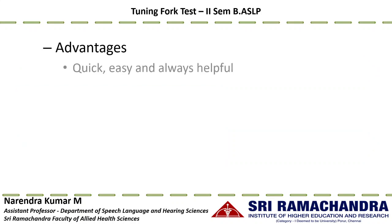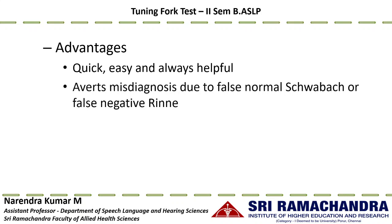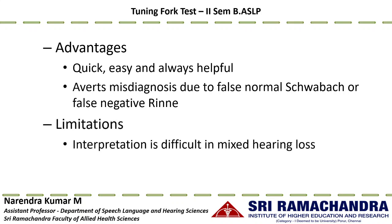The advantages of the Weber test are that it is a quick, easy way to identify unilateral hearing loss and the type of hearing loss, and it avoids misdiagnosis due to false normal Schwabach or false negative Rinne, since it can easily detect unilateral pathology. The limitation is that interpretation is difficult in cases of mixed hearing loss: while sensorineural or conductive hearing loss is easy to detect, mixed hearing loss makes interpretation difficult.